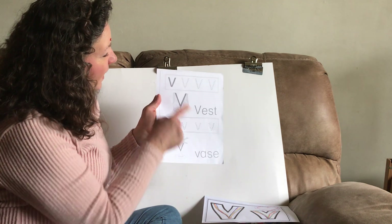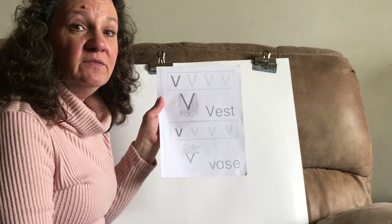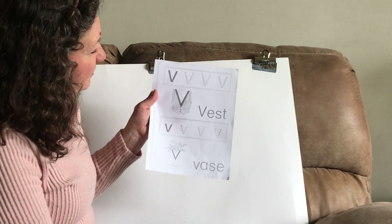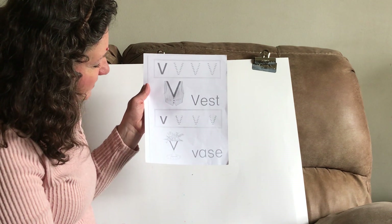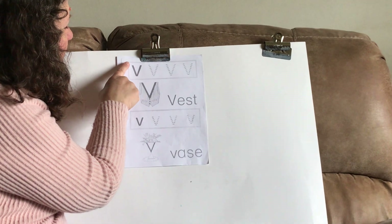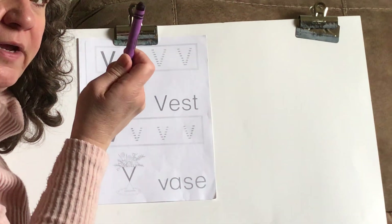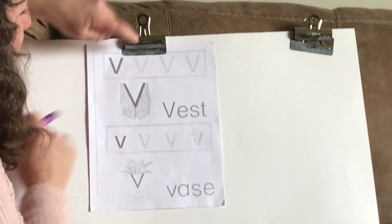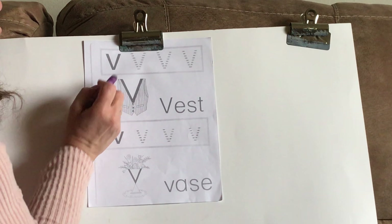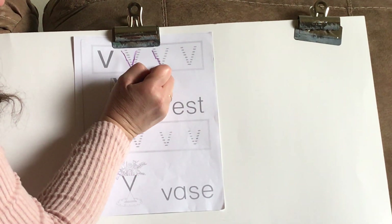You have this paper here. We have our capital or uppercase V on the top. This is a vest. A vest looks like this — it's kind of like a jacket with no sleeves. Some of you wore a puffy vest under your regular jacket in wintertime to help keep you warmer, and some people wear it as part of a suit. So we're going to be tracing our capital V and our lowercase V. Take your pointer finger and trace the dark one first — slant down and up. Now take your purple or violet crayon and we're going to trace.